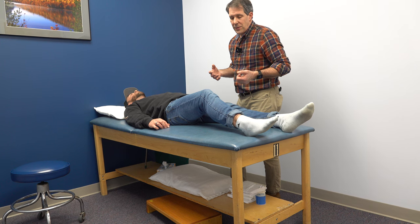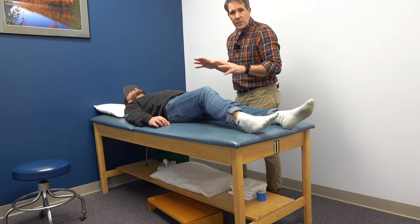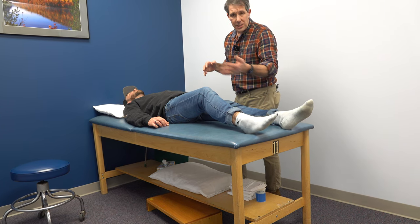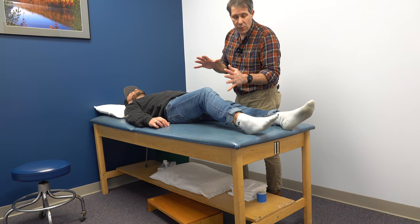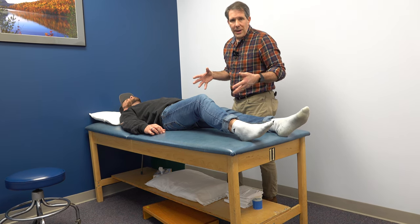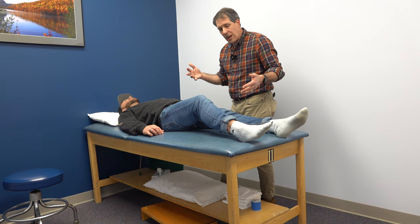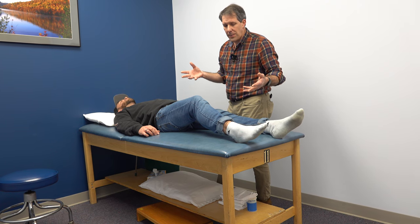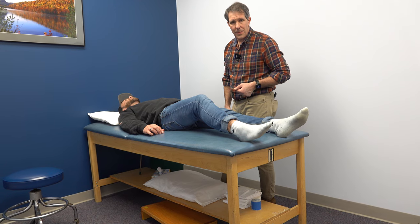We've started him with some really light McKenzie extension exercises which he's done well with so far. We also started some nerve flossing exercises which he tolerated well today in a very limited range of course, and some transverse abdominus activation. This is just to show you what an S1 nerve root compression looks like. We're going to start some rehab and get an MRI to confirm it. This is a very common presentation. I hope you liked today's video — if you did, give us a thumbs up and be sure to subscribe. Thanks.